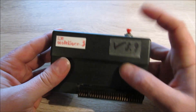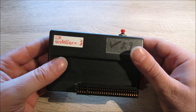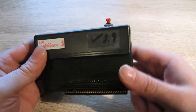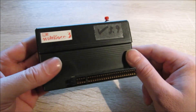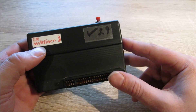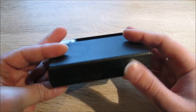Wie immer gibt es einen roten Knopf, der den Magic Button für das Menü darstellt. Was hat das Ding gekostet? Es gab unterschiedliche Preise. Das mit durchgeschliffenem Bus kostete damals 45 Pfund, diese Version 40 Pfund, wobei später die Preise auf 40 und 35 Pfund gesenkt wurden. Ganz am Ende der Lebenszeit gab es das Multiface 3 für 30 Pfund.